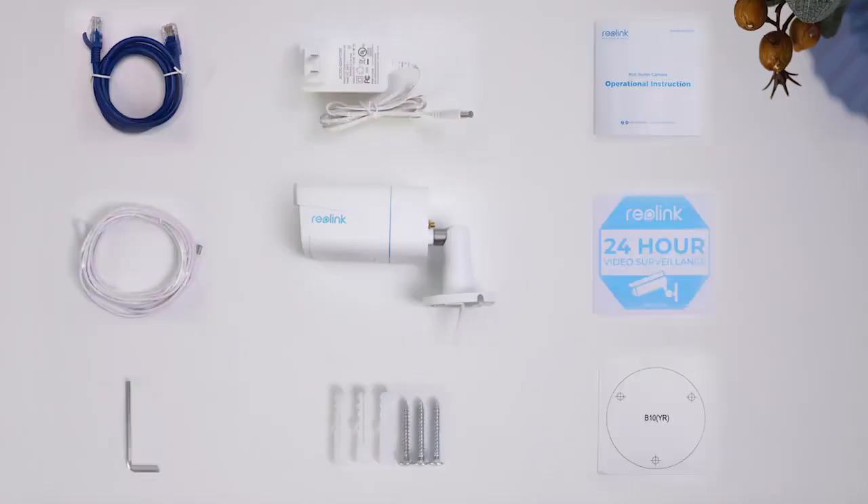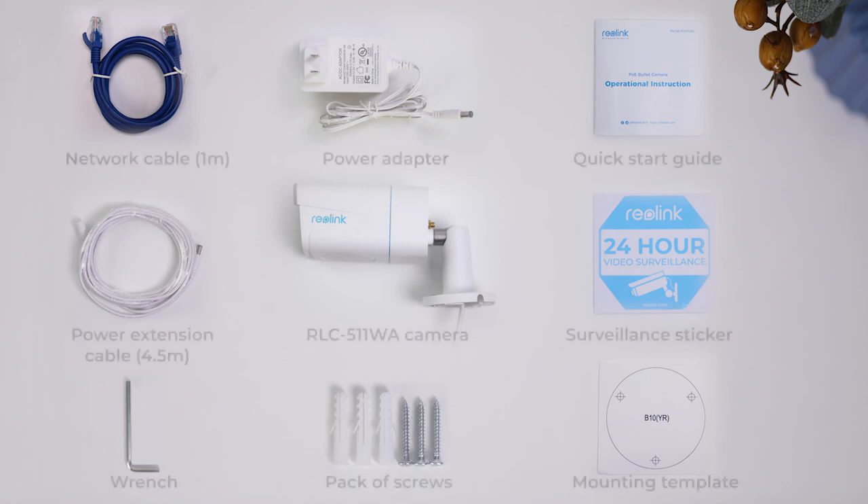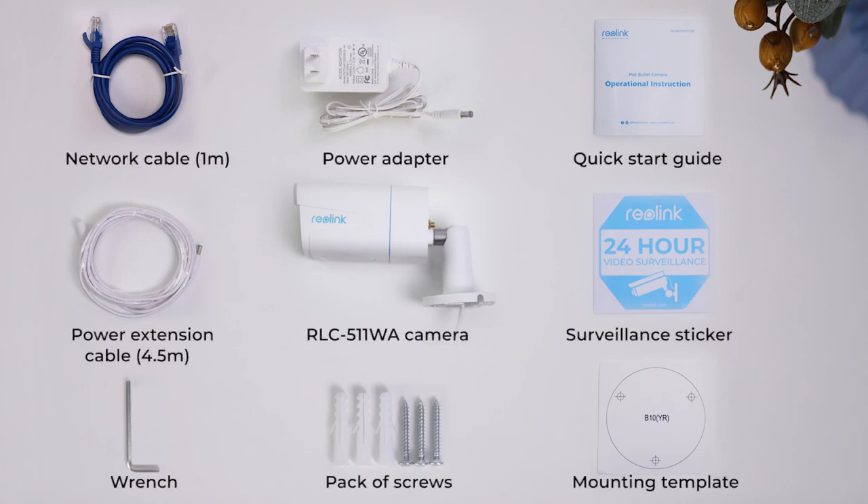When you open the box, you'll find your RLC 511WA camera and other parts that help install and use it right away.